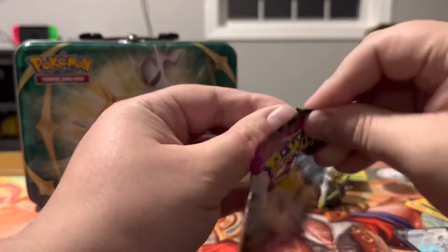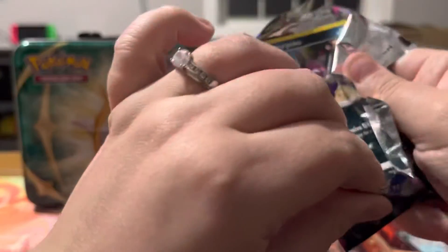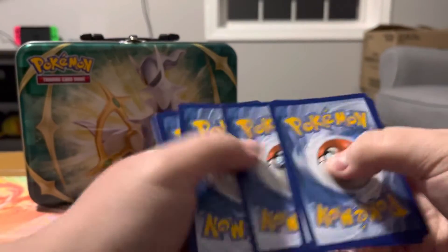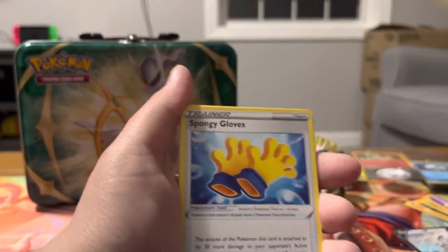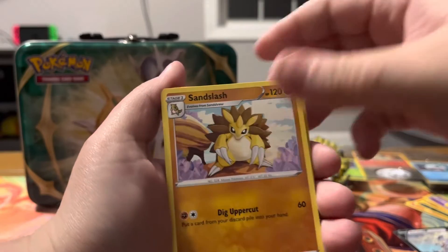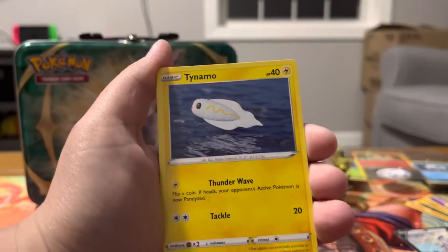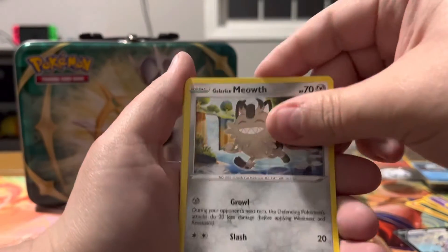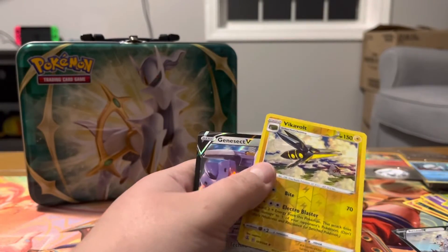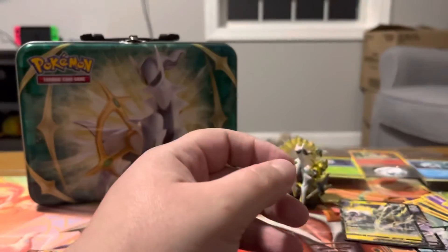Last Fusion Strike of the day, and then we'll go on to those Brilliant Stars. Let me know what sets you guys are doing right now because I always like hearing from you. Smeargle, Qwilfish, Tynamo, Meowth, Vikavolt Reverse, and a Genesect V. So both of those packs had hits in them — that's pretty solid.